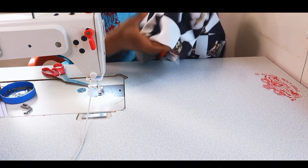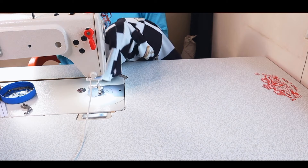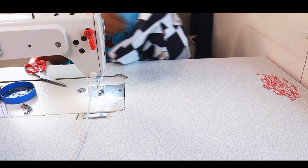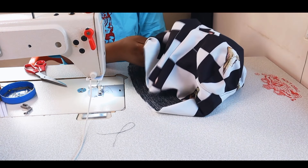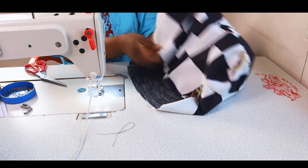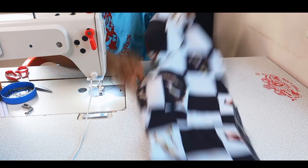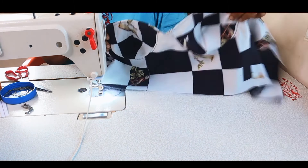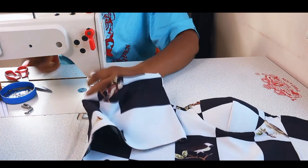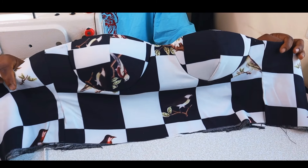Yes guys, our corset is done! If you just want it as a corset, the only thing you need to do is put your zipper, eyelet, or lace closure at the back and it's ready. Because we'll be adding a skirt, I went ahead and gave it a good press — you can see it's lying flat and nice, looking juicy and ready to wear, because it actually is ready to wear.